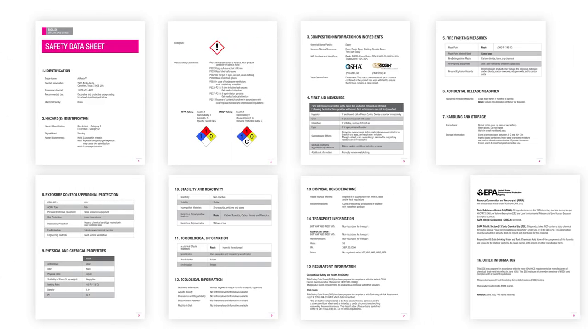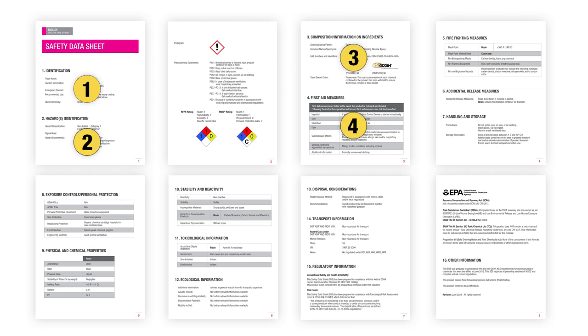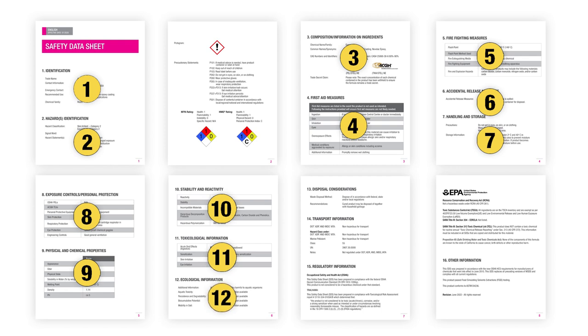The SDS is templated so that all the safety information is organized the same way for every product. The onus is on the business that sells the chemical to write the SDS and provide accurate information. So let's look at an SDS section by section, and we'll see what we notice and what you can't afford to not be aware of. I'll just do a quick overview at first, and then come back and hit some of the more important sections in detail.